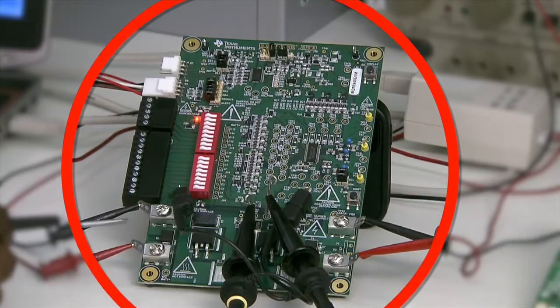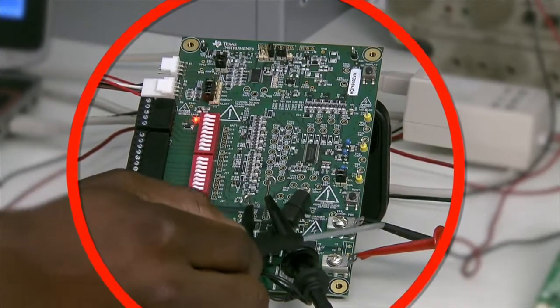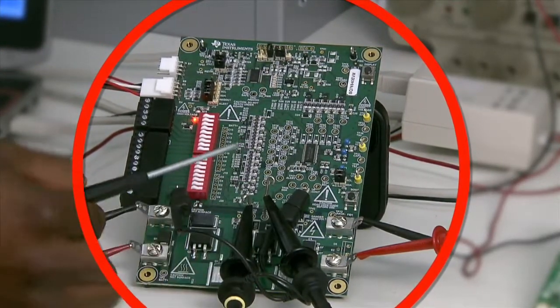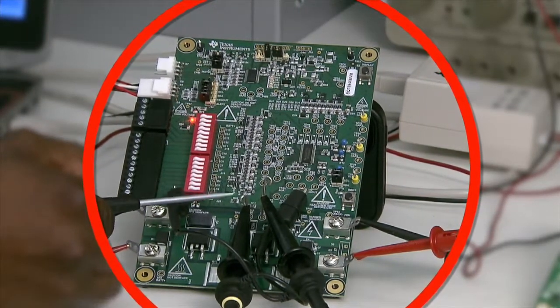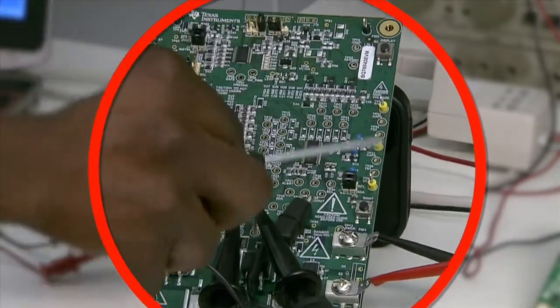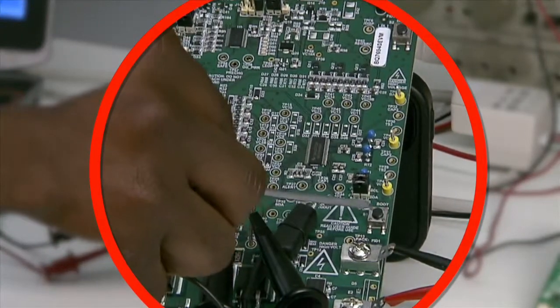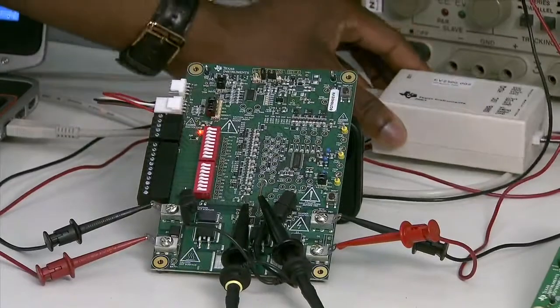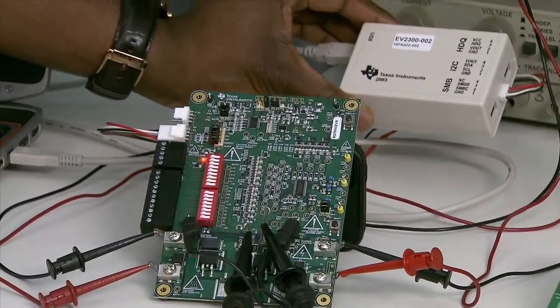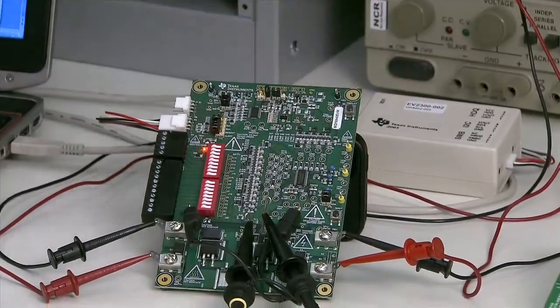Over here you've got the power supply connection, the load connection, and I also have scope probes connected to the charge and discharge FET gate drives. Over here you've got the button for waking the device up from shutdown mode, and the EV2300 for interfacing the evaluation model with the computer.